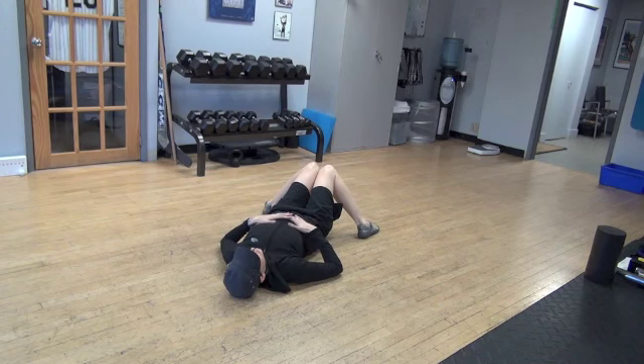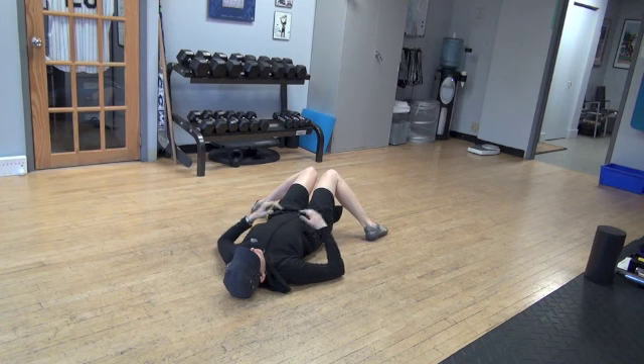You should just feel a gentle stretch. You're not trying to force that movement — you're just going to the point of a gentle stretch.